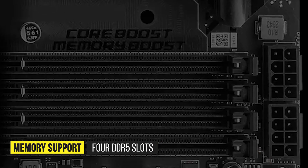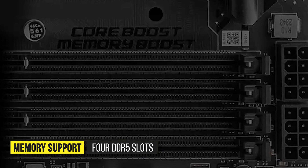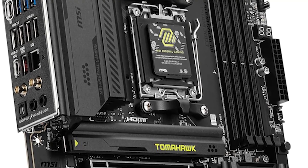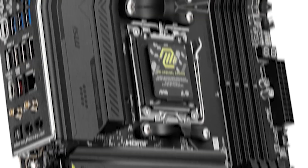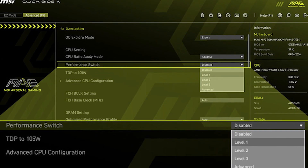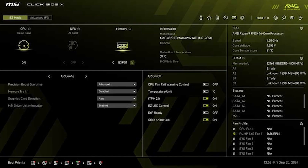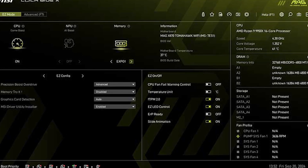In terms of memory support, you get four DDR5 slots that can house 256 gigabytes at 8,400 megatransfers per second with overclocking. Memory overclocking is solid with this board, as the Expo profiles can be reached and tweaked quickly in the BIOS. I highly appreciate the refined BIOS and UEFI interface, which makes navigation smoother and allows you to quickly tweak settings without frustration. Features like easy debug LED, BIOS flashback, and a clear CMOS button also enable quick troubleshooting.